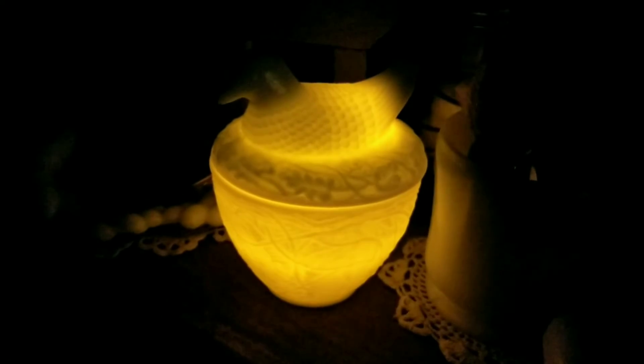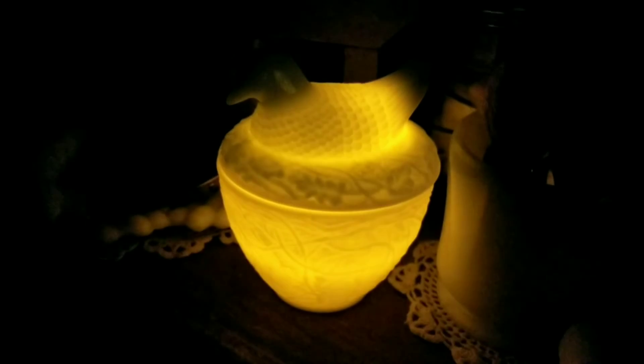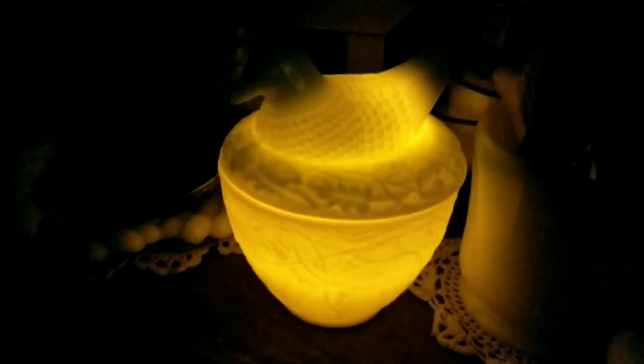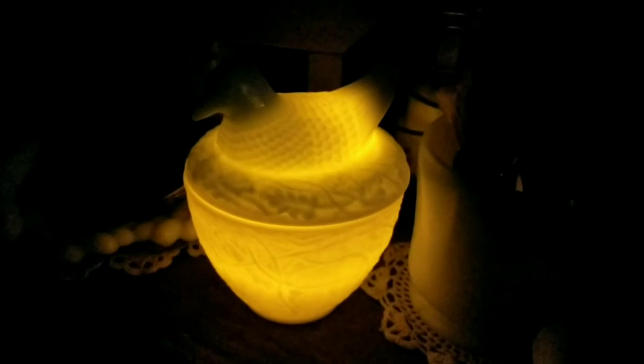I just thought I would share this idea. I love it, and I hadn't really thought about putting votive lights inside of milk glass. I just like the way that looks, and thought maybe you would too.